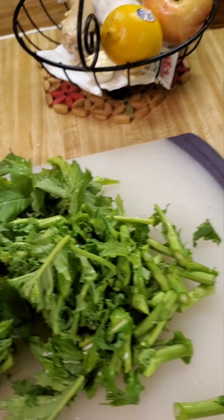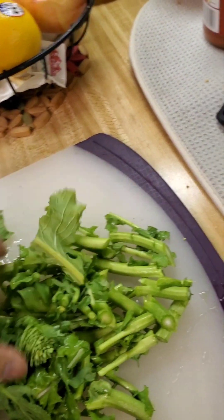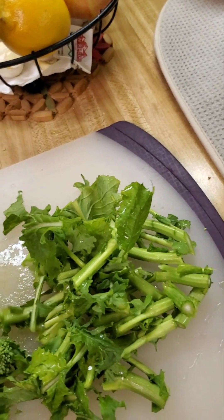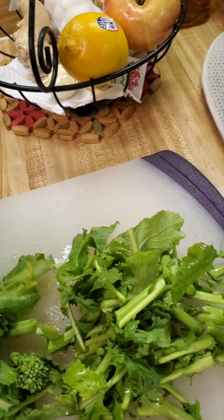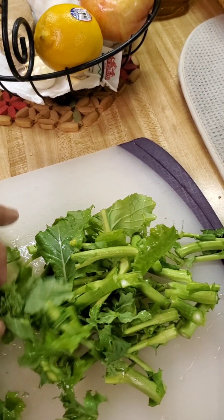First I chop my broccoli rabe and I'm going to separate the hard part of it, because I'm going to blanch this broccoli rabe — I will drop the hard part in first so that it won't overcook the leaves.